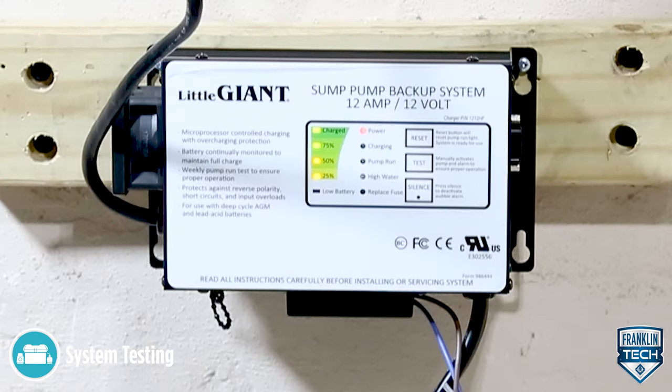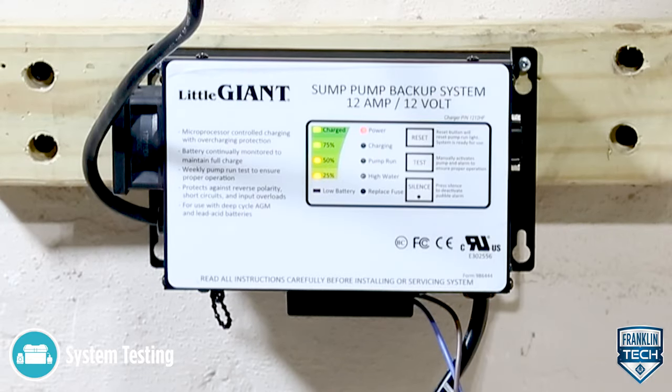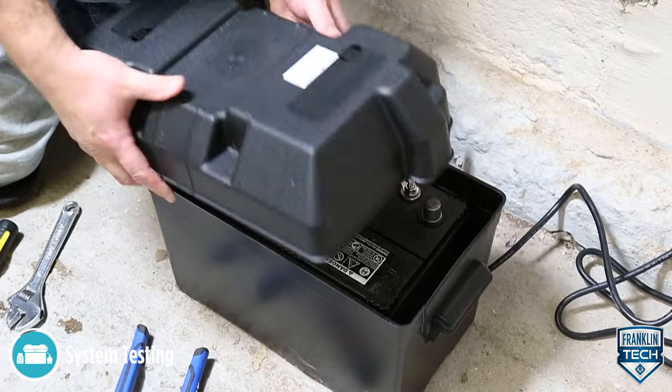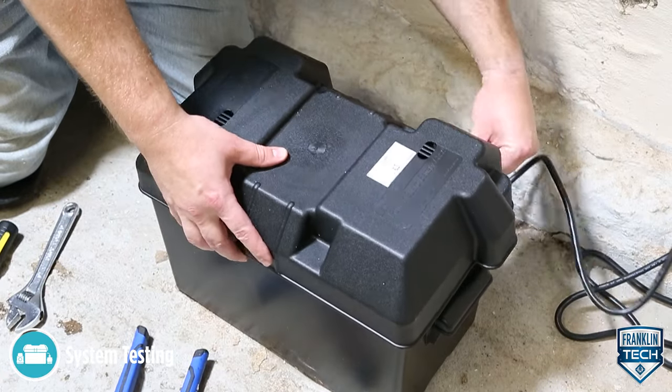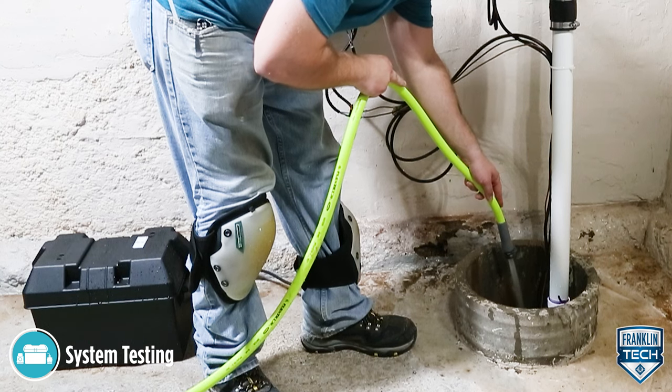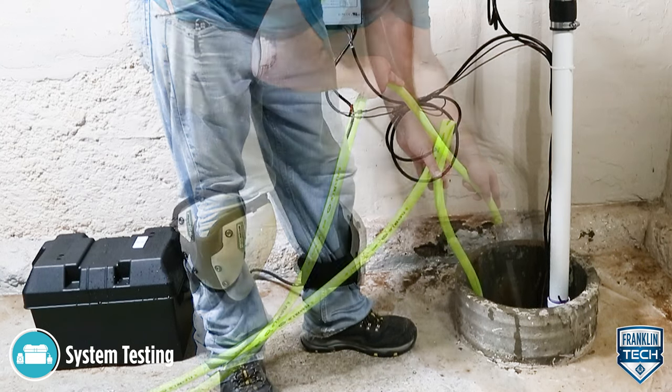The controller faceplate indicators should provide the status of the battery's charge. Confirm that the battery is in working condition according to the battery manufacturer's instructions and is fully charged. The primary and backup pumps are now ready for operation.